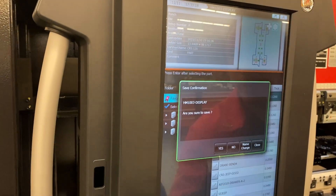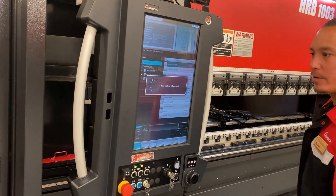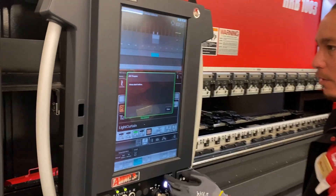So once we pull our part up, we're going to select it. And we're going to jump right into our next setup and get this all cleared out.